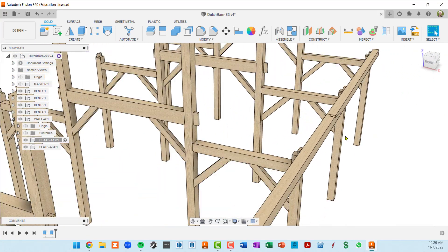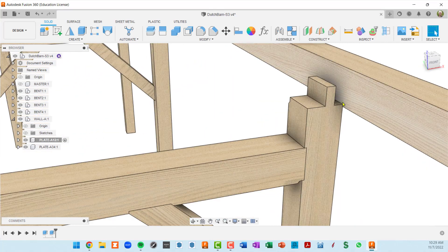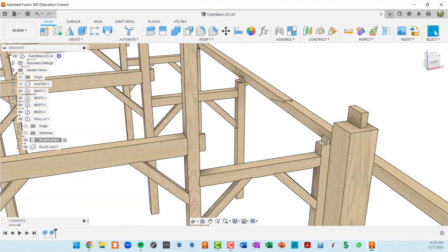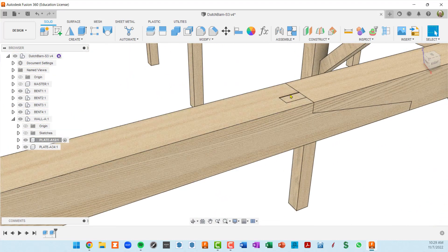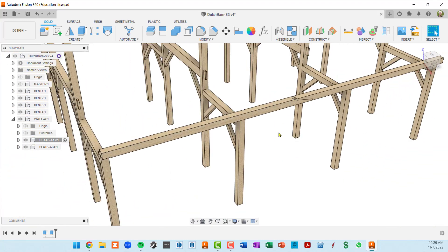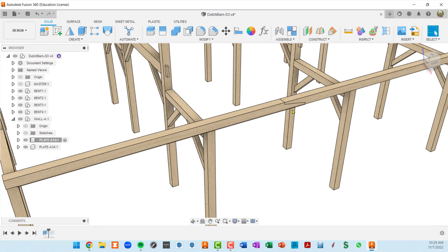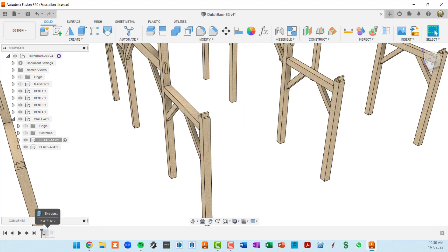One thing I just noticed: I did not extrude these plates in the proper direction. You can see the top plate is sitting outside of those posts, so we're going to go back and fix that — and possibly fix the tenons as well. I'll activate plate A12 so I have its timeline, and scrubbing the timeline backwards I can see the tenon disappear, then the whole timber disappear.